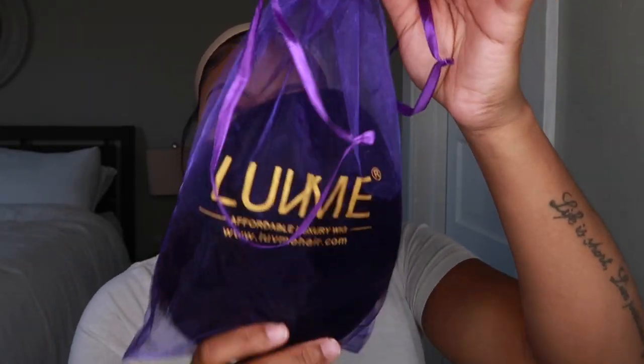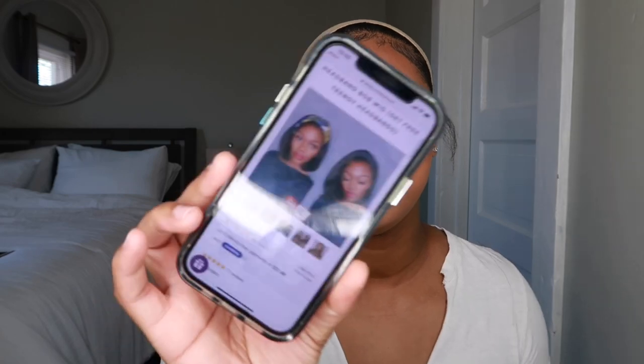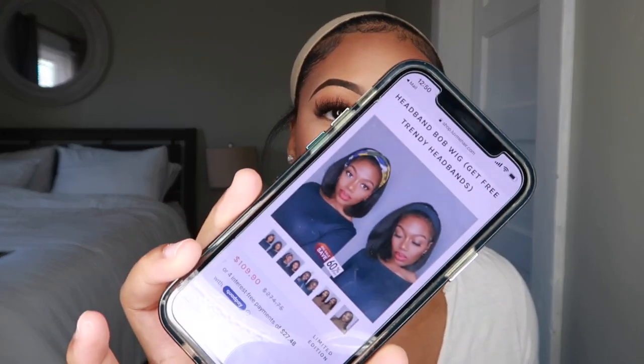When you get your hair from Love Me Hair it comes in this sheer bag — it's really cute, it looks luxury. They sent me a bob headband wig in 12 inches, and this is it right here.